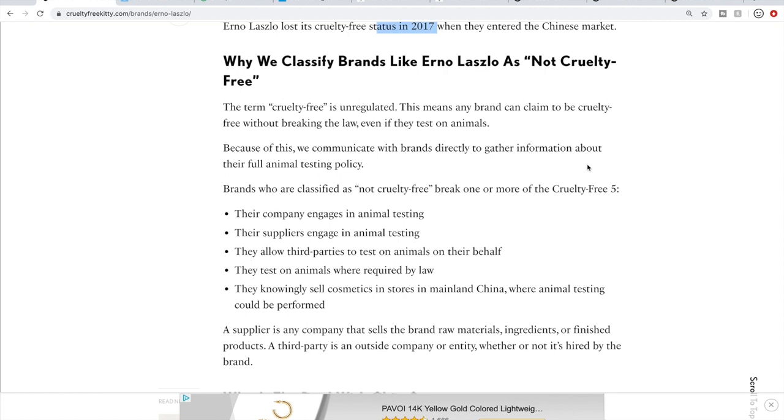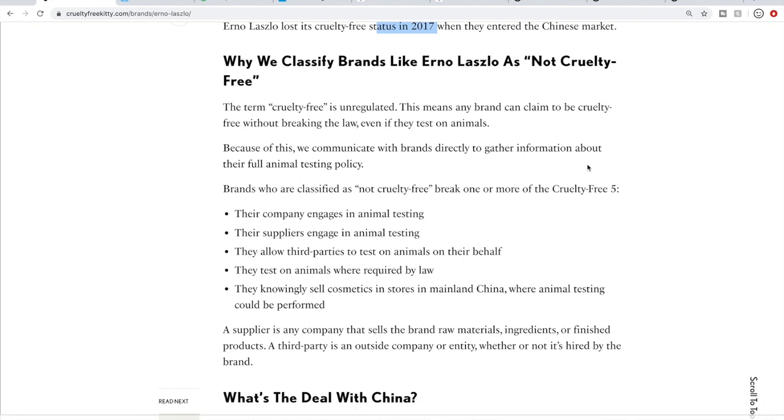You can pause and read their standards if you are curious. There are multiple resources to determine if something's cruelty-free — you don't have to use this one. There's PETA, which is a very well-known one. There's Cruelty-Free International, which does the Leaping Bunny certifications. And then there are some other blog sites that also do it.